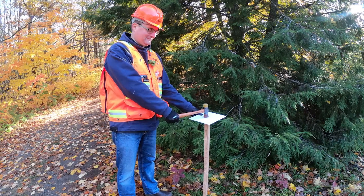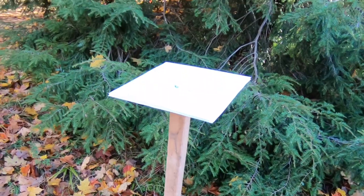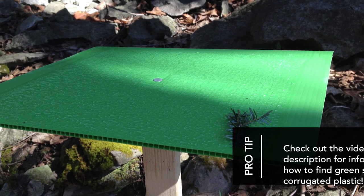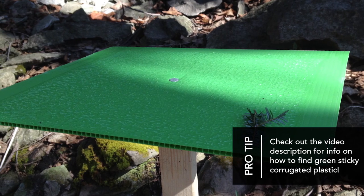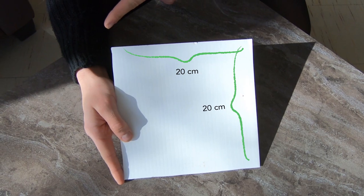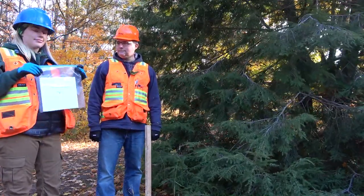The material to do this is readily available, consisting of the wooden stake, some nails. The more specialized part would be the green corrugated plastic sheets that you need. The traps work best when they're 20 centimeters wide by 20 centimeters long — that size of trap easily fits inside a medium size ziplock bag.